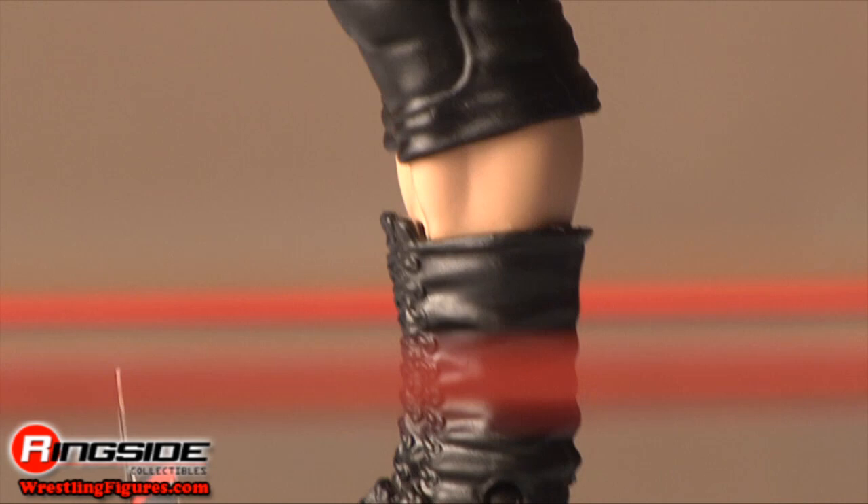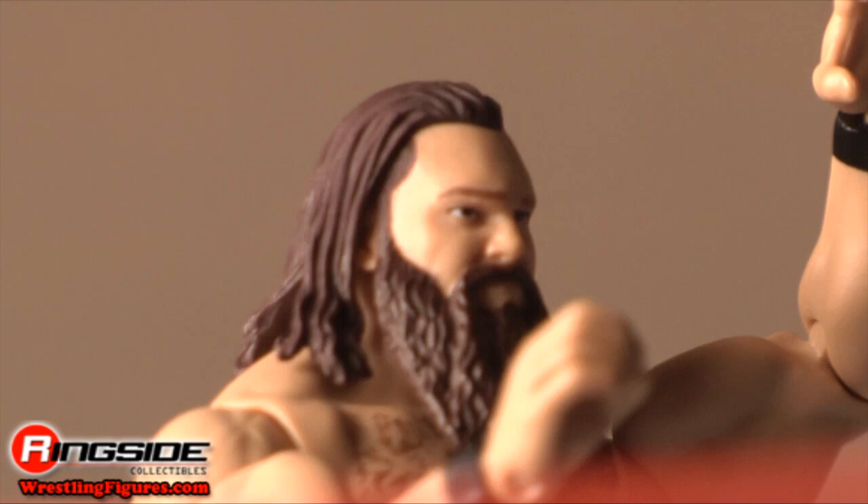If I had the cursed ability to throw people around like ragdolls, I would probably be very anti-social as well.